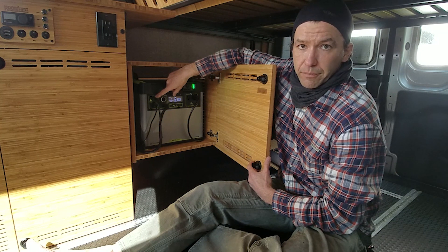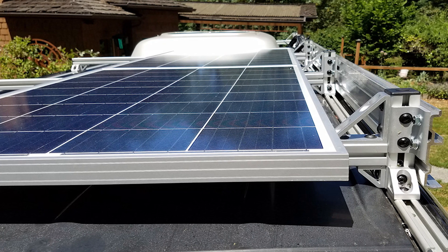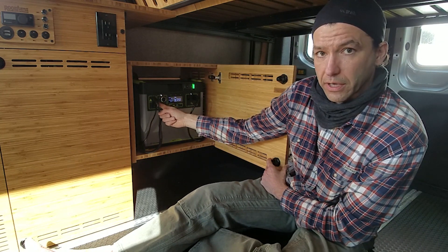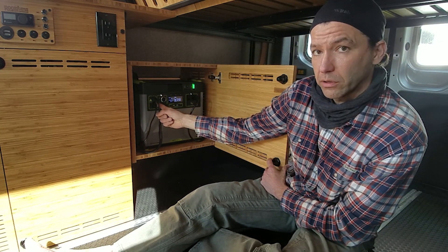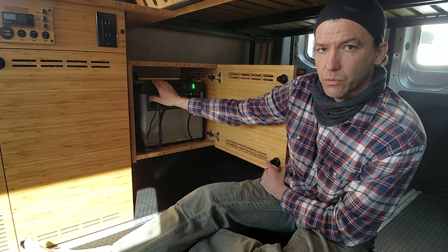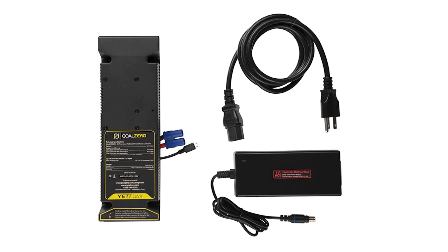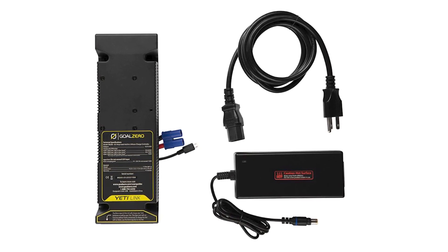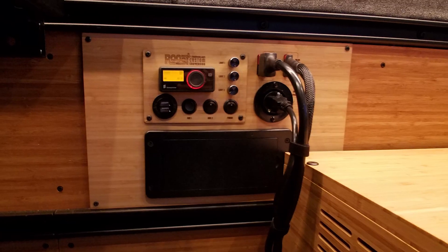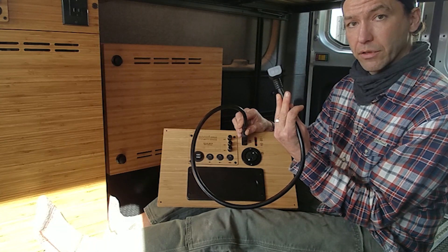Another thing this offers is input for charging the Goal Zero Yeti. In this case we have our solar input, so you can receive solar power off the roof of your van, as well as the shore power connection, so if you are plugged into shore power you'll be able to use that AC shore power to charge the Yeti as well. This is wired directly to the engine battery and alternator system of your vehicle. The link module particularly is important because it will not fully discharge your engine battery and leave you stranded. This is your alternator plug that's plugged in, which gives you the ability to plug into the power panel and then plug this into the back of the Goal Zero Yeti.